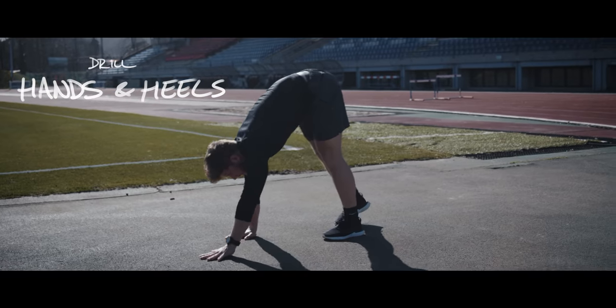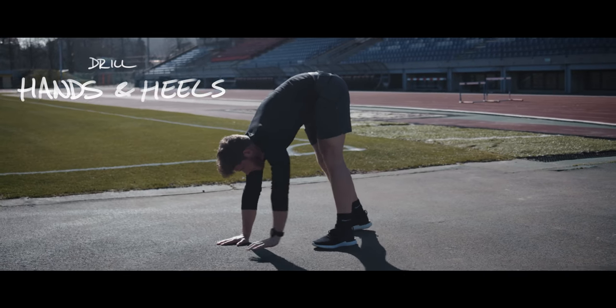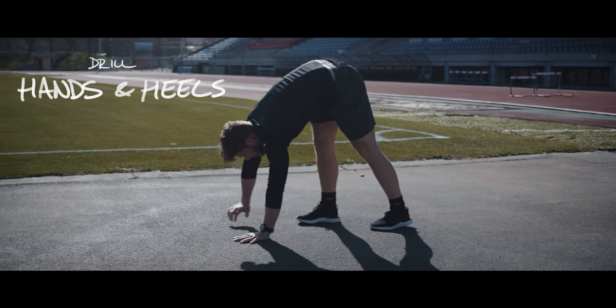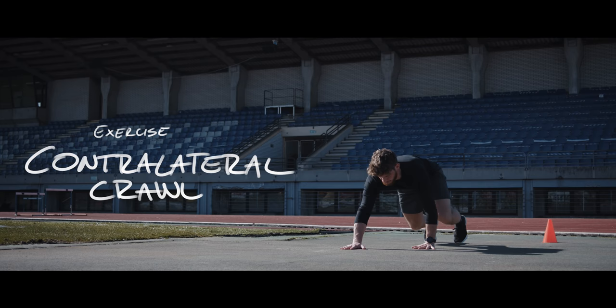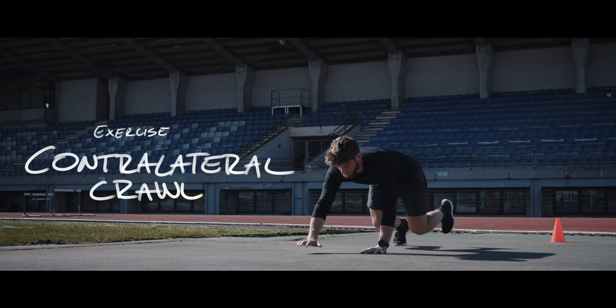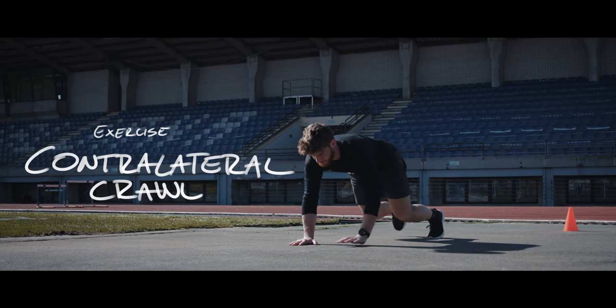The hands and heels drill is also sometimes called the elephant walk. For the elephant walk, try to keep your heels flat to the ground as you're walking and perform the walking movement by raising your hip. When doing the contralateral crawl, it's essential that you always move the hand and the foot at exactly the same time with the same speed. Also keep your back straight.